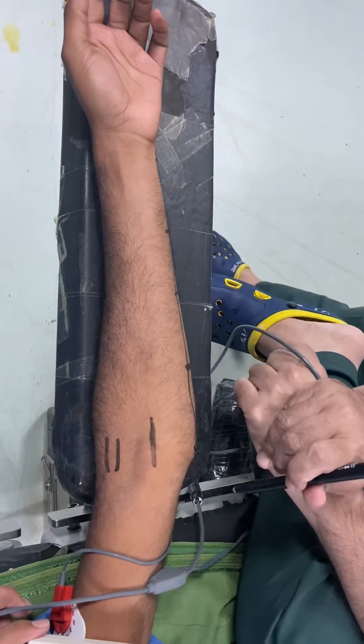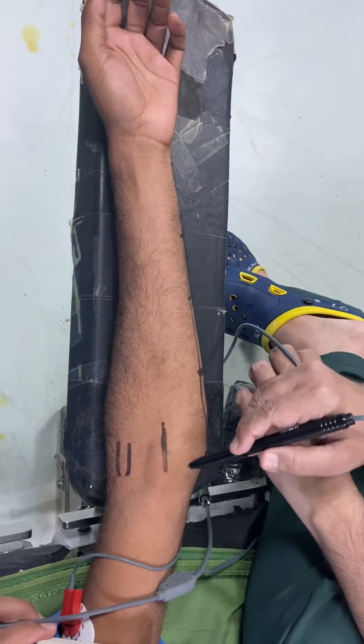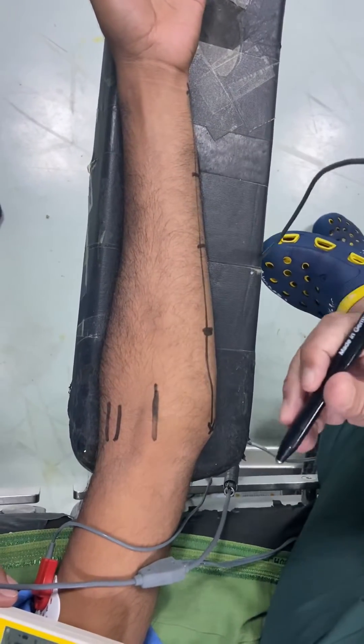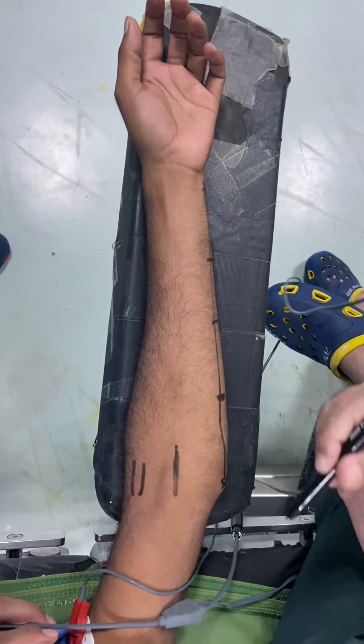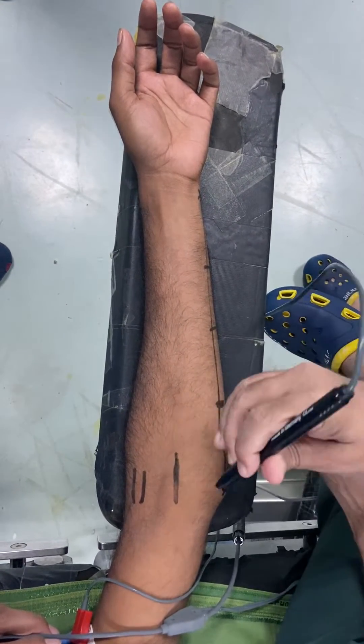Good morning friends. This is to demonstrate how to give distal nerve block with PNS. This is just a demonstration in a volunteer, Mr. Ashok, our OT assistant, who has volunteered to demonstrate this block.